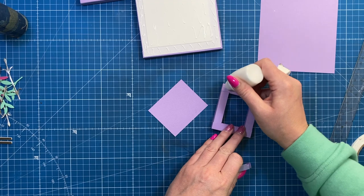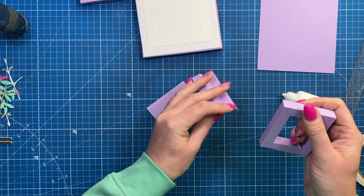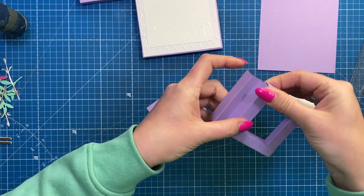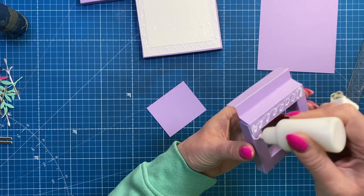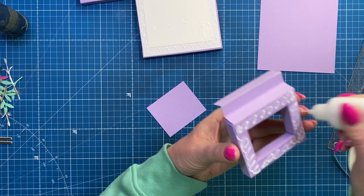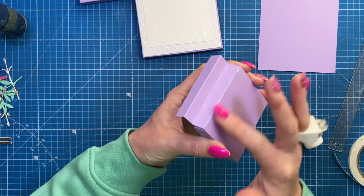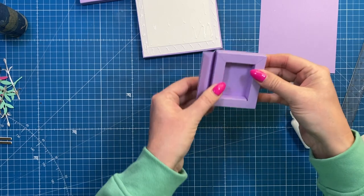Take your hinge piece, run your glue down whichever side it needs to be attached — one will be attached from the left and one from the right. Take the hinge and stick it behind like so. If you're adding little photos into these frames, add your photo next. Then take your main back piece and stick that on so the hinge is all now concealed — it looks nice and neat from the back as well as the front.